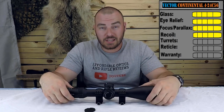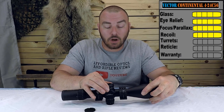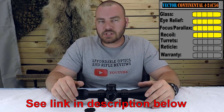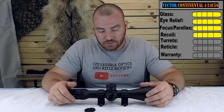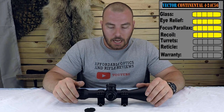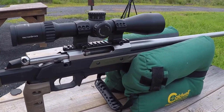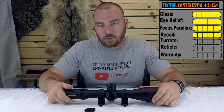Next we have the turrets, which is the most important part of any optic. We have 34 milliradians of internal adjustment on elevation and 20 milliradians on windage. This optic has a zero stop. Similar to the Strike Eagle, when you install the zero stop you're limited in usable adjustment — and on this optic you can never uninstall the zero stop. You are limited to 68 MOAs of internal adjustment with the zero stop always installed, which is typically more than suitable for all shooters, unless you're doing extreme long range shooting.